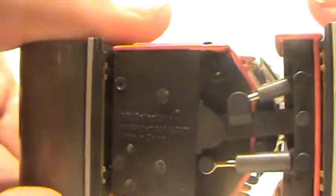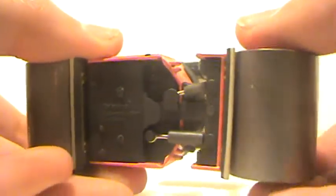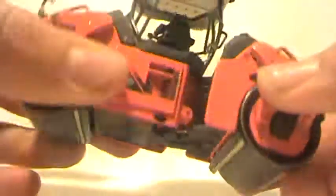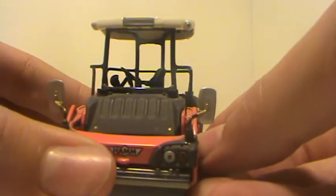Now we move to the underside. Got your lettering there. This is a model made by WSI. Got a cleaner bar right there, and here's your pivot point which is very well replicated on the model. With this you can articulate both ways, and you can also do that, which allows you to cover a wider area.